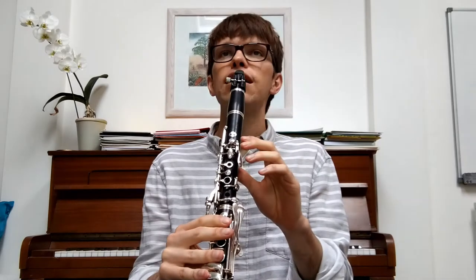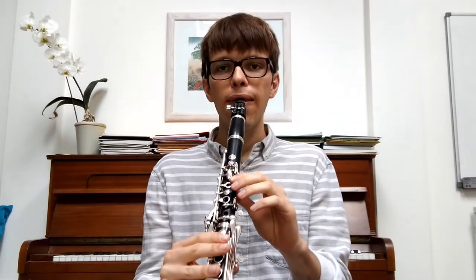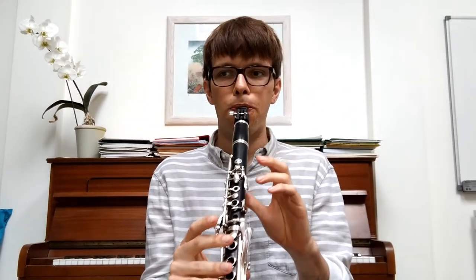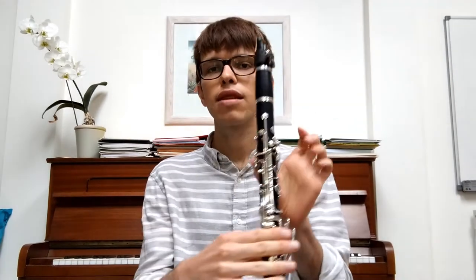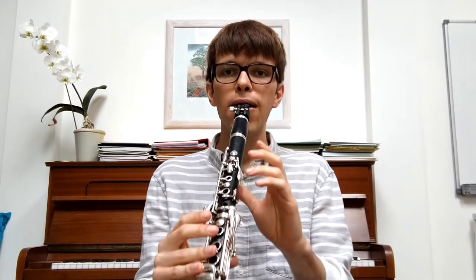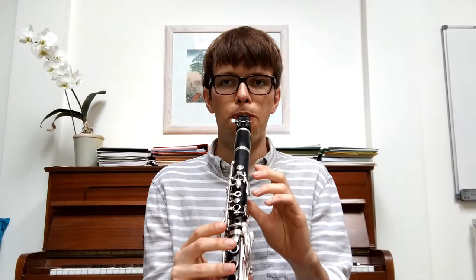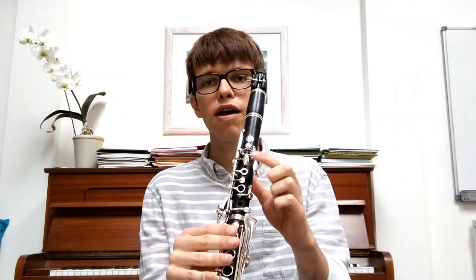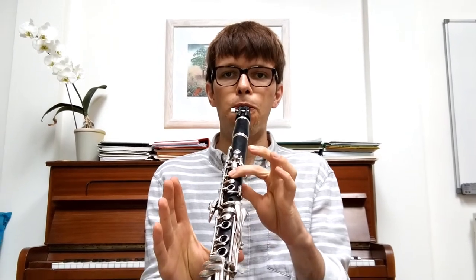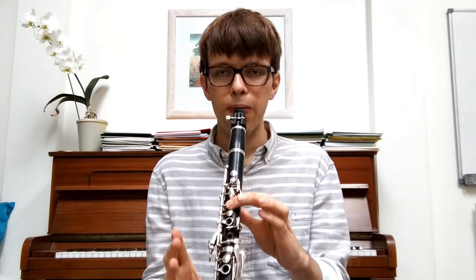Now we're going to put our thumb on the back hole and we're going to get F. I'm going to hold that for four beats again. Ready? One, two, three, four. Fantastic. Let's do it one more time — thumb on the back hole. One, two, three, four. Brilliant. Now we're going to put our first finger on the hole at the front. One, two, three, four. Nice, really good.